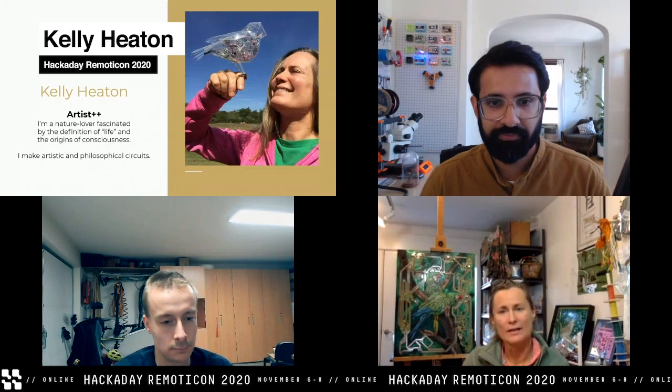Hi everybody, I'm Kelly Heaton. Thanks so much for joining us today. I'm an artist and I make circuits because I'm fascinated by the lifelike qualities of electronic hardware, and also that biological organisms are very machine-like. I'll start with an overview of my work in circuit sculpture so you have a sense of my background, and I want to point out a couple of techniques that can inspire your own practice.